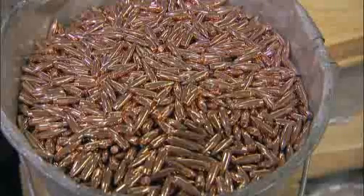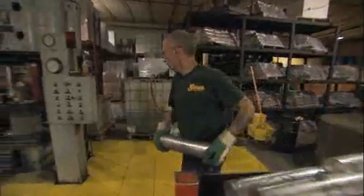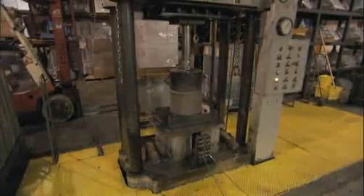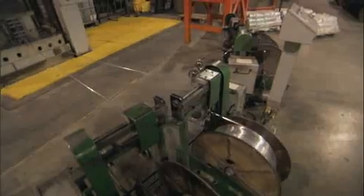The most important property for lead is ductility — it allows us to permanently deform the lead into the shape and volume that we desire. Every three minutes at Sierra, an 80-pound bar of lead called a billet is loaded into a hydraulic press. Using 250 tons of extremely high pressure — not heat — the lead is pressed through a device called a die, forcing the soft metal to deform into a thin wire.